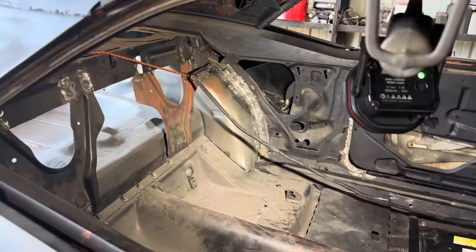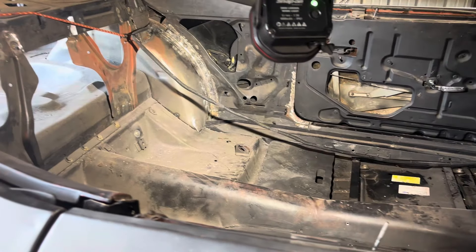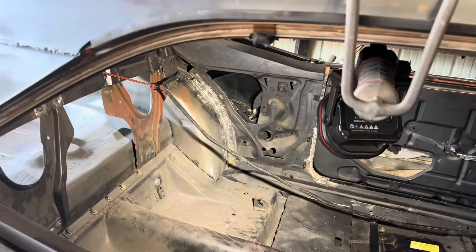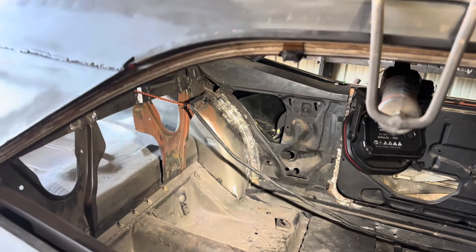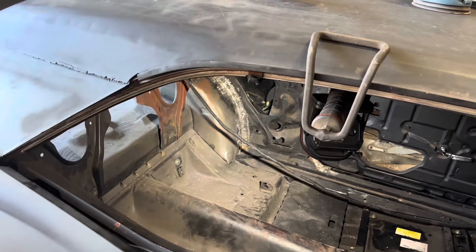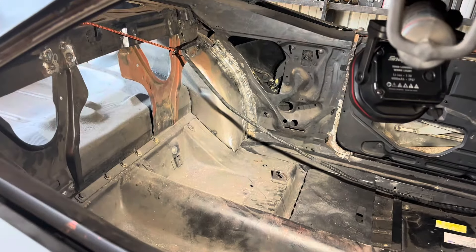We got that cleaned up over there, so we're going to go ahead and vacuum and then clean everything up. Then we're going to get some paint on that, because when you put the seam sealer on they say to have paint underneath. So let's get it cleaned up.